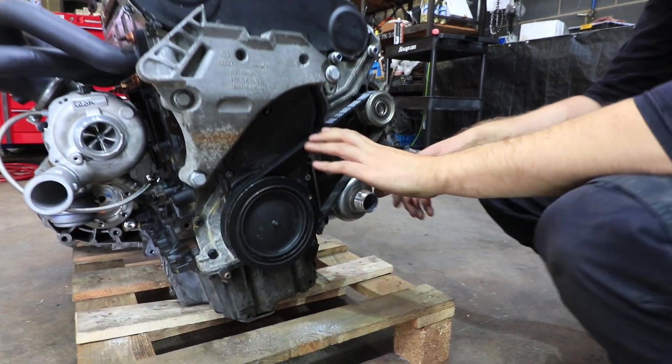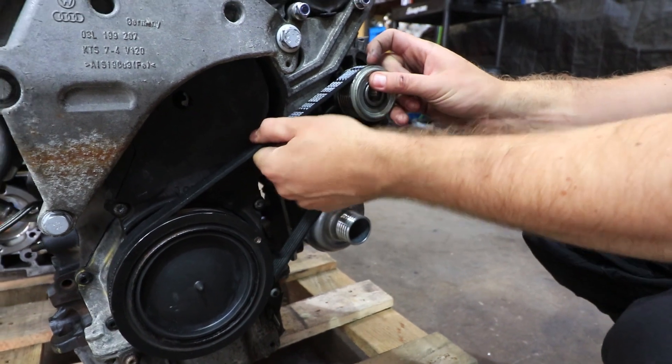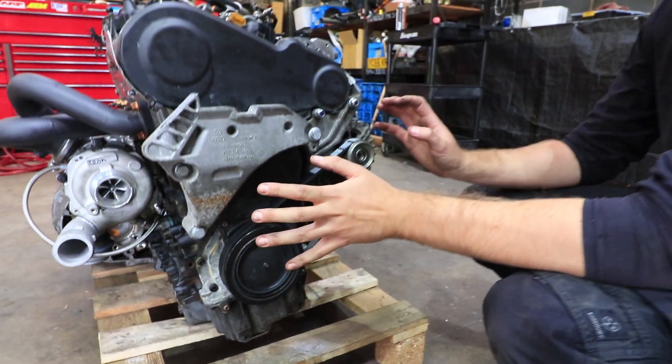With this belt, we've got rid of the tensioner to make things simple. We'll just put a stretchy belt on here, so we don't need any extra bits — there's nothing else to fail.